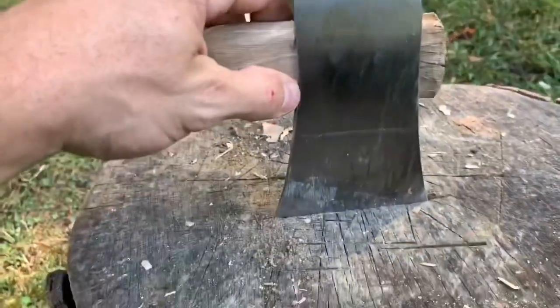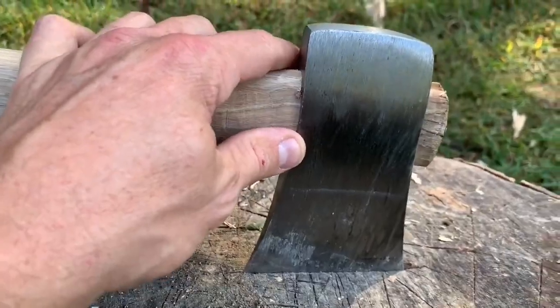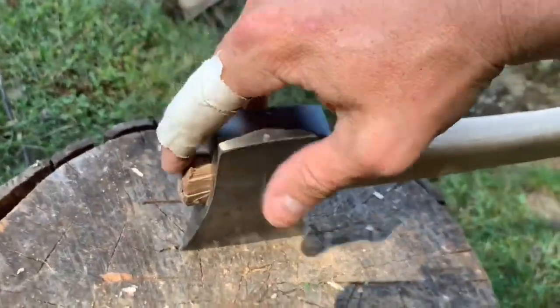So, can you replace an axe handle in the field using only the axe head and nothing else? The answer is yes. There is no slippage — I've been pounding and splitting wood, some pretty hard wood that looks like maple, and there's been no movement of the axe handle on the head whatsoever. It's still really secure despite the ugliness on top. I think it's gonna work. Thanks so much for watching — give me a big thumbs up and we'll see you on the next one!